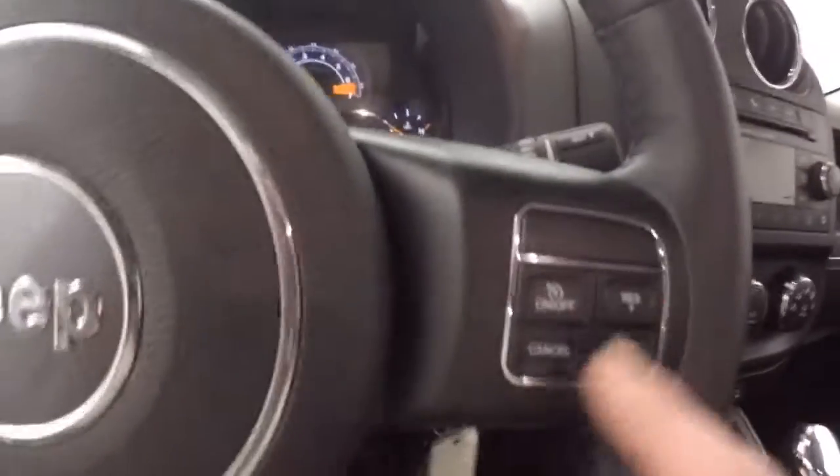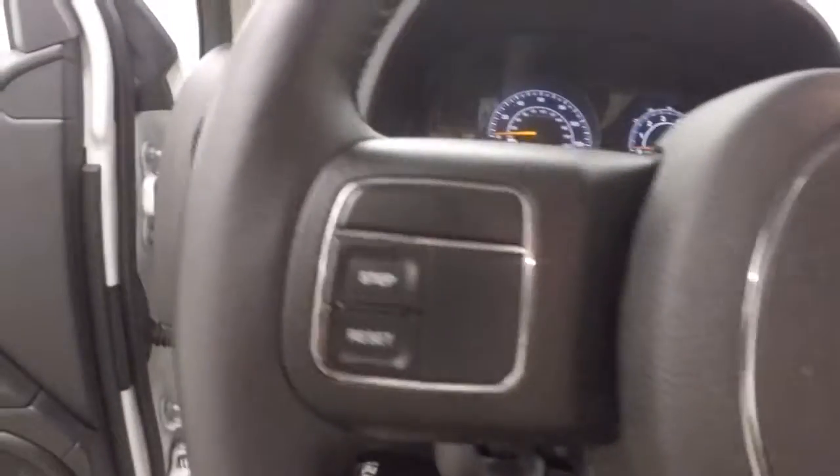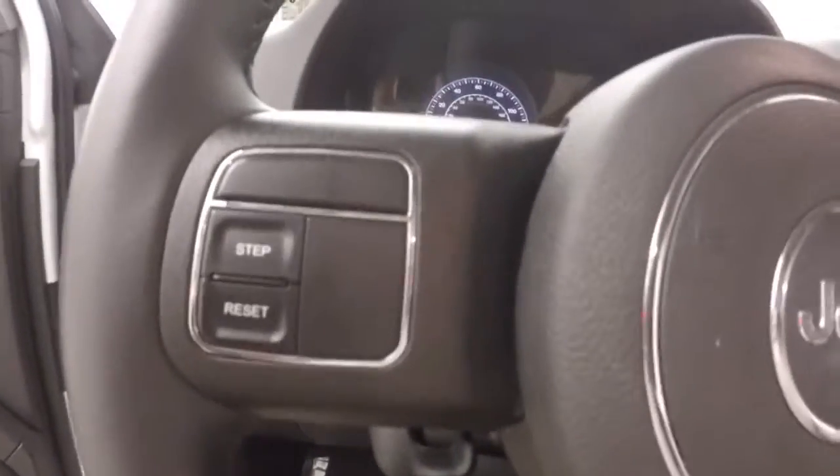Interior's in good shape. Plenty of room for your rear passengers. Up front you have all your controls on the door. Manual seats. Cruise control as well as a couple of information control buttons on the steering wheel.